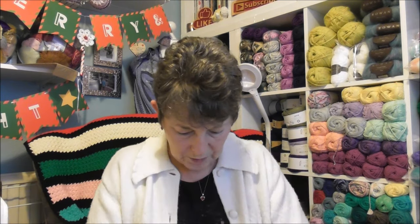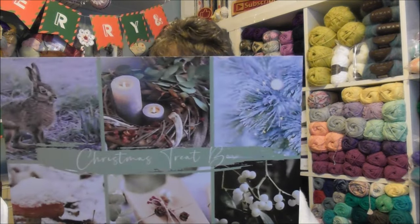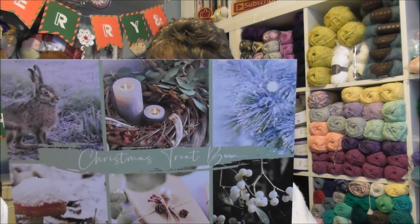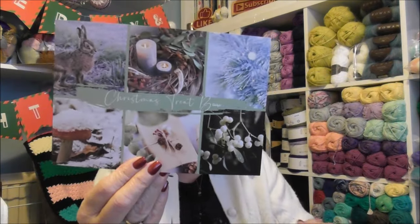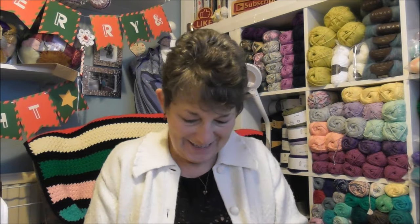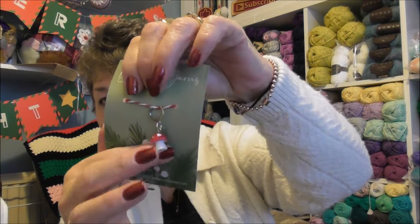Now I got this box, and I haven't got a clue what's in it — I've done so much ordering over the past few months! Oh, it's my Christmas treat box! Look at that — there's a pattern and sock patterns, all different patterns I can choose from for the yarn.